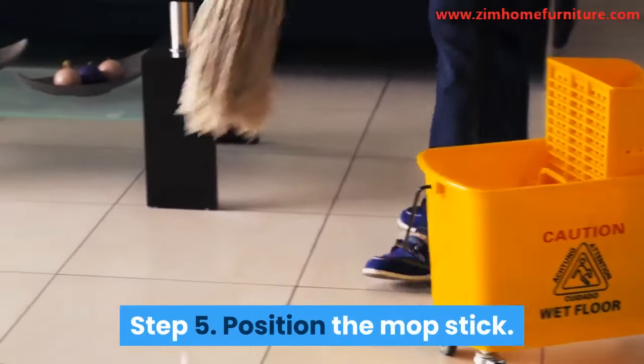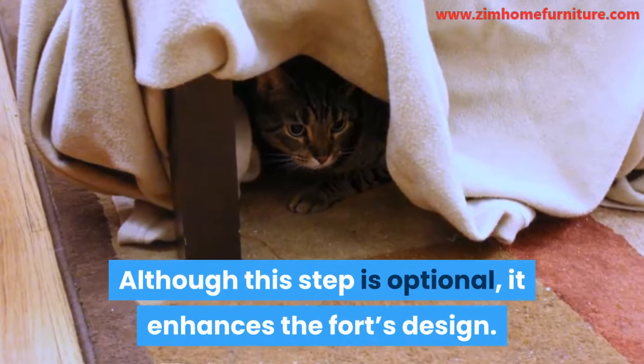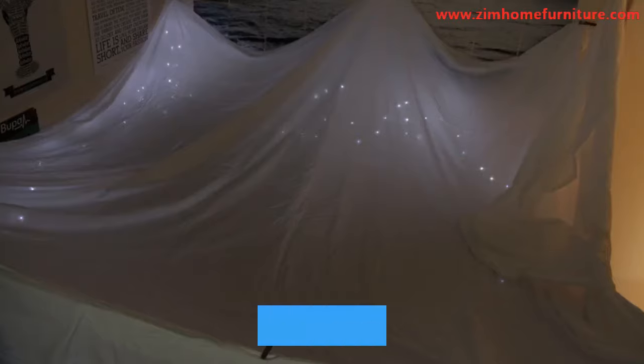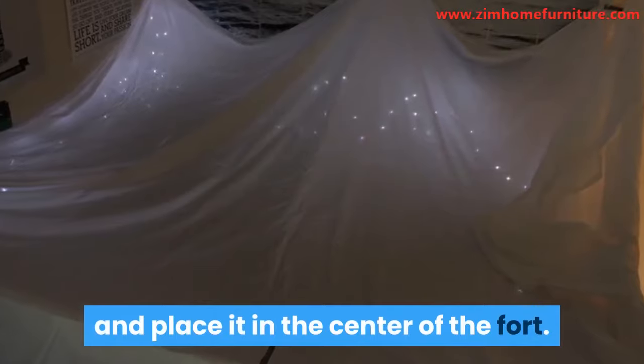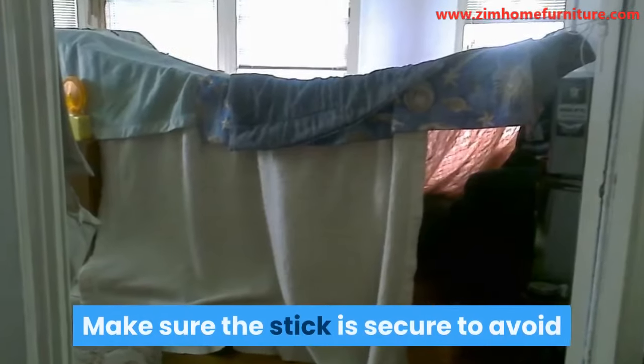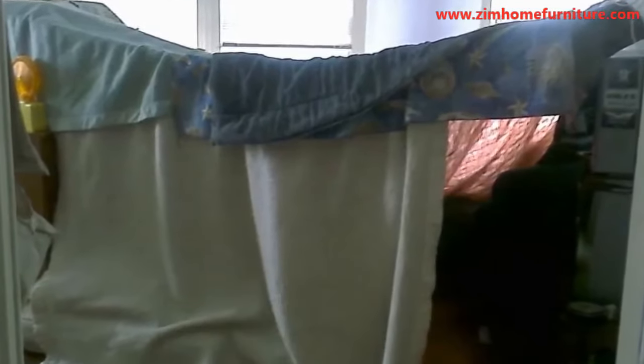Step 5: Position the mop stick. Although this step is optional, it enhances the fort's design. Take your mop stick or a broom and place it in the center of the fort. Use it to push the blanket up. Make sure the stick is secure to avoid it from injuring someone in case it falls.